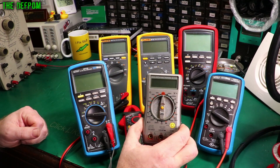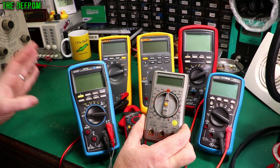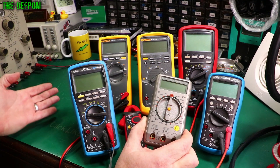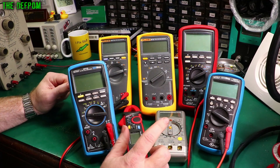Seriously, I've had this one for like 25 years. If you're not doing any high voltage stuff and you're only doing low voltage, so safety is not a real concern, then get a budget meter — it's fine. You don't need a bells-and-whistles Fluke. It's nice to have, but you don't need it.